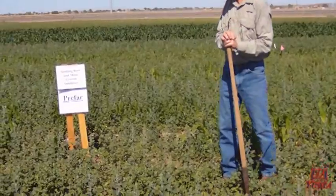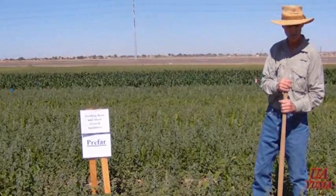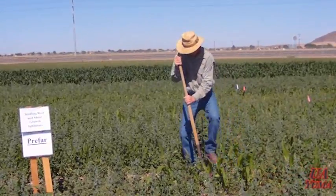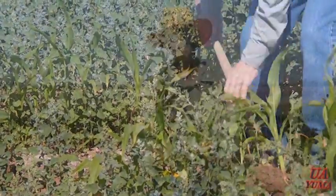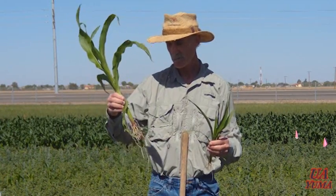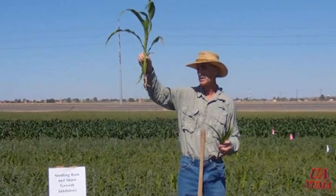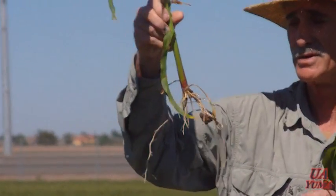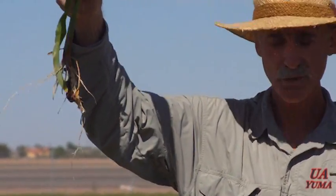Symptoms are fairly characteristic. We call them club roots or pruned roots. Let me dig up some plants — here are some untreated plants and some that were treated — to show you what these symptoms look like. This corn plant was untreated, and you can see it has normal root development. Corn typically has a fibrous root system: your main roots form, and then root hairs form off those main roots.